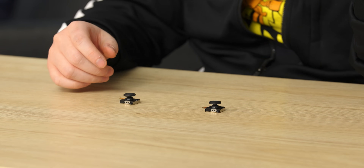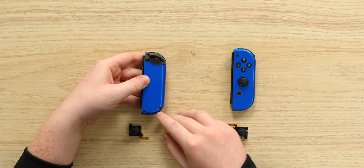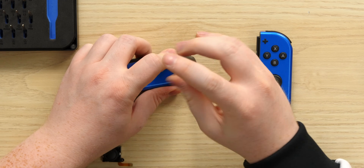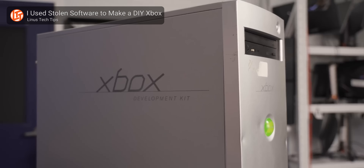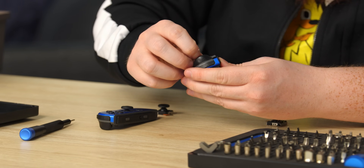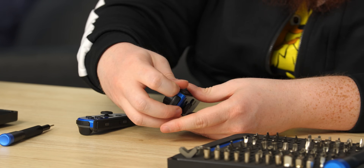Only thing left to do now is get them installed. It's time to grab our handy dandy toolkit, open this thing up, and put these in. We've got four screws to take out — one, two, three, and four. I haven't done a ton of controller repairs before on newer consoles; I've never actually opened up a Switch before. I've opened up different dev kits, and I'm usually the person to do dev kit videos. So we've got our four screws out now.